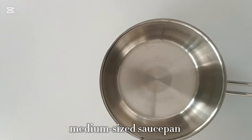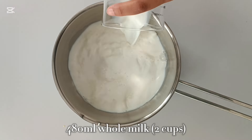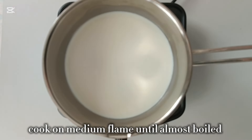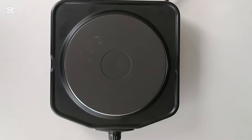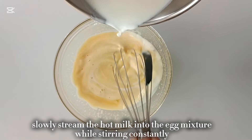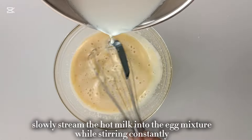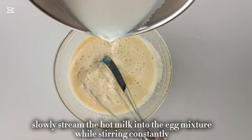In a medium-sized saucepan, add in 2 cups of whole milk. You could use skimmed milk but I prefer whole milk — it makes the custard so much richer and creamier. Place that on medium flame and cook until the milk starts to simmer. Now slowly pour the milk into the egg mixture while whisking constantly. This step is called tempering the eggs, and you want to make sure to be very slow because we don't want to cook the eggs — we just want to make a nice creamy mixture. Start by pouring the milk super slow and then once you've poured about half of it, you can go a little bit faster.